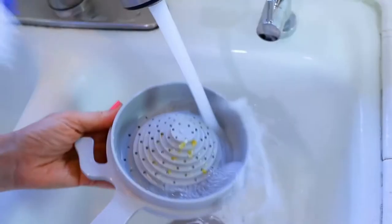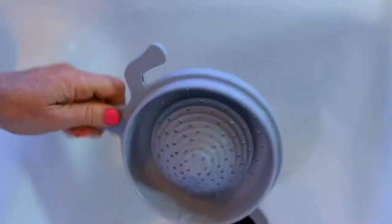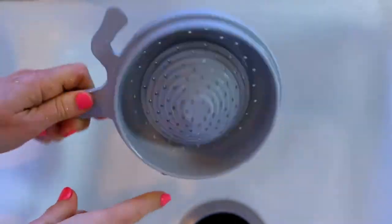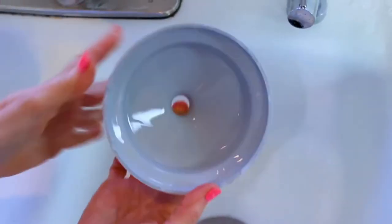And it's so easy to clean. You can just put a little water on it, maybe scrub a little bit of the pulp out with the brush — super simple, easy peasy. And the same with the funnel — just like that.